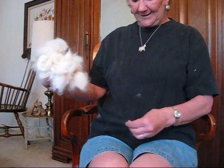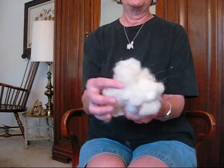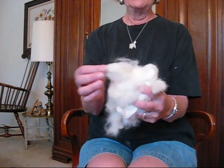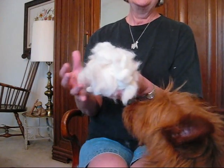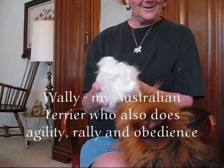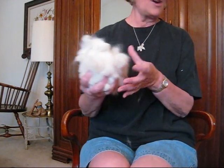This is down that was brushed out of a beautiful Samoyed that lives in Tucson named Star. The other dogs are very interested to see this.